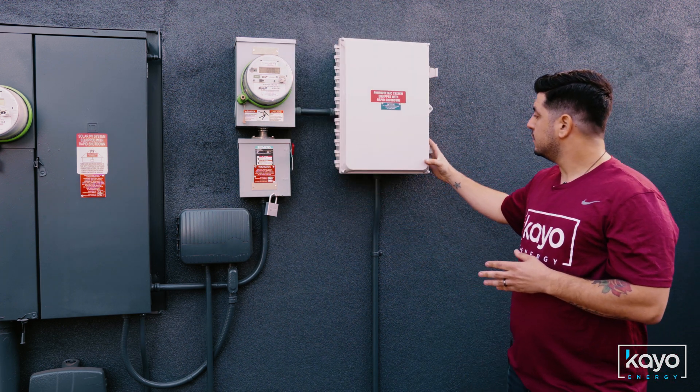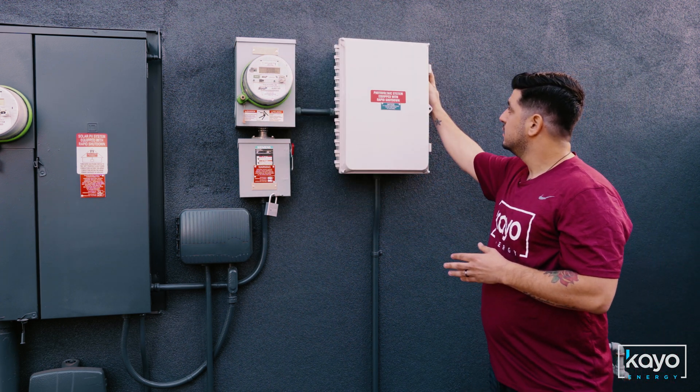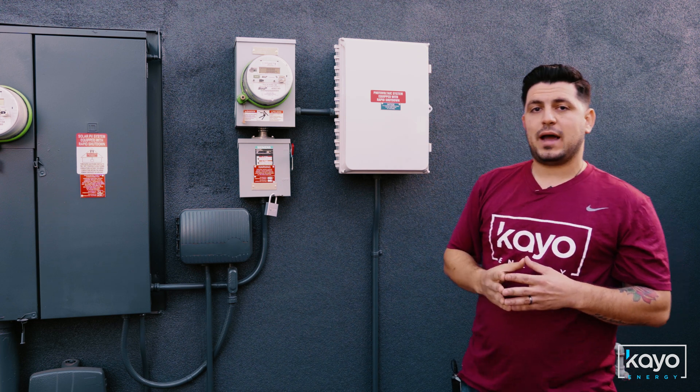Once all four of those lights are green, close your box and your system will begin to back-feed power to the grid.